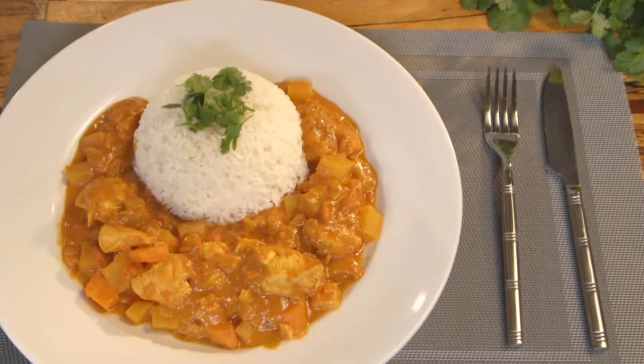And there you have it, my chicken turnip and ginger curry — a one pot wonder. Enjoy.